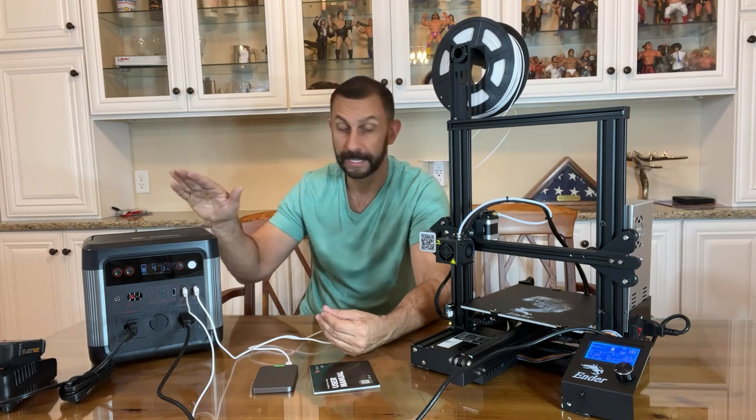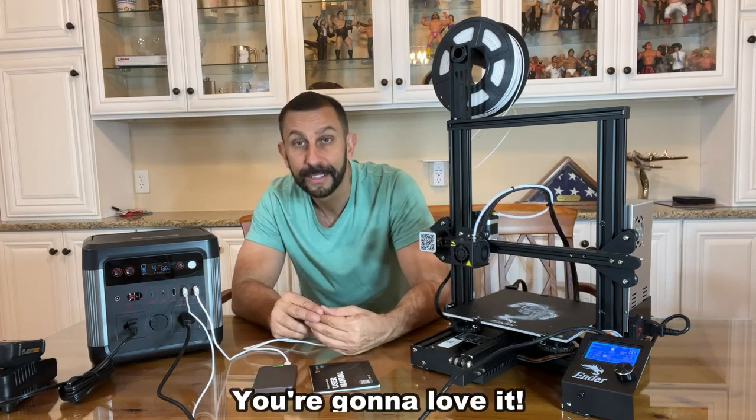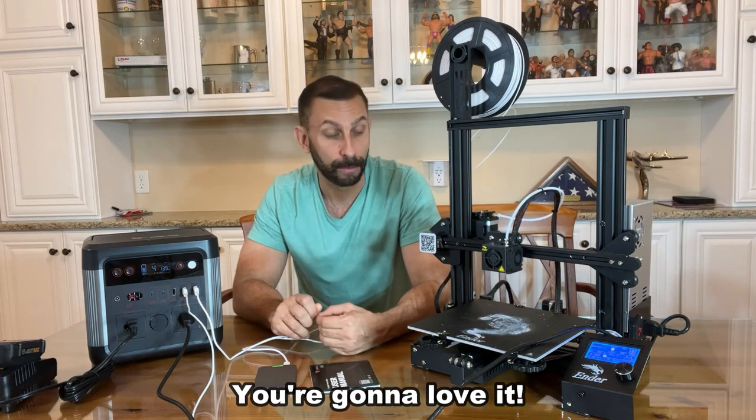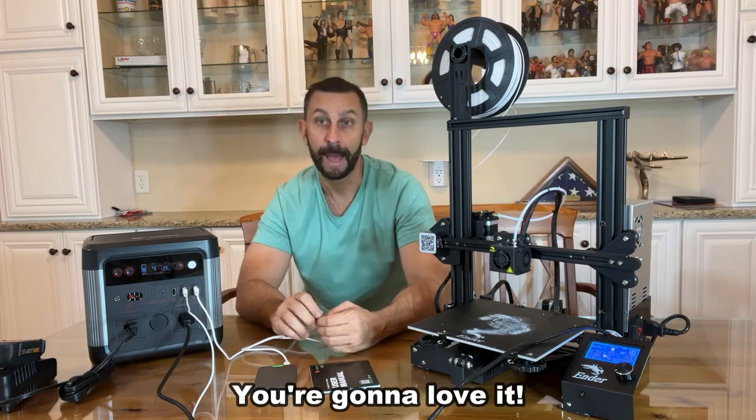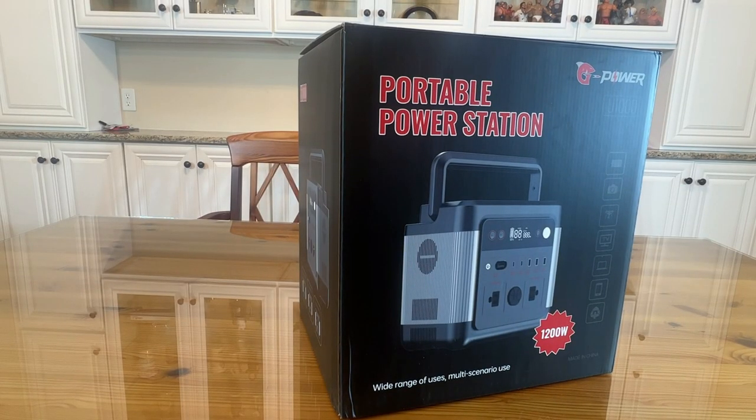This is great for taking to the work site, camping, and everything in between. Stick around for the up-close portion of the video where we'll tell you even more. Alright folks, it's time for our up-close portion of the video. Portable power station by G-Power.